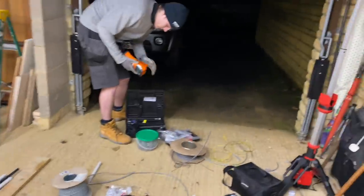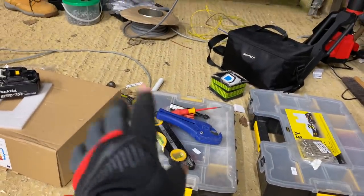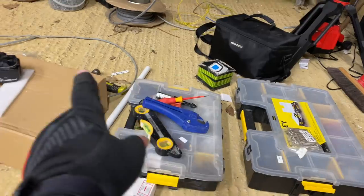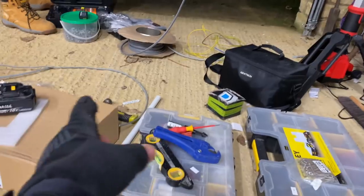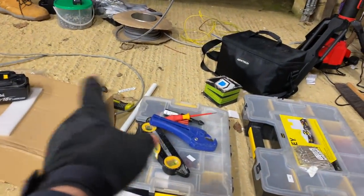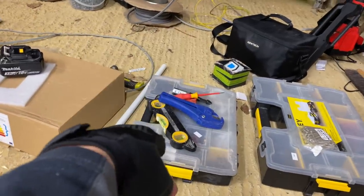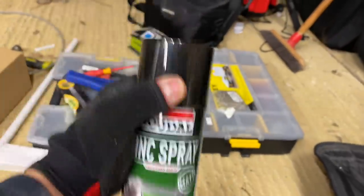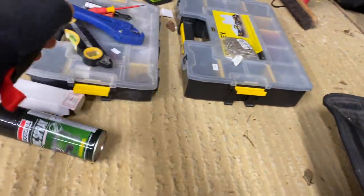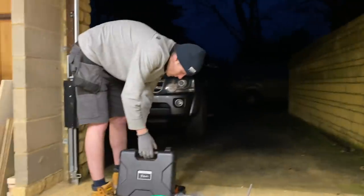I've been watching Big Clive and he's making a Christmas light decoration. I was going to buy one but it was sold out, so I picked up some threaded bar from CEF's. I'm going to weld two triangles to make a big star for the side of the house - like a star of Bethlehem. Got some zinc spray to protect the welds since it's going outside.